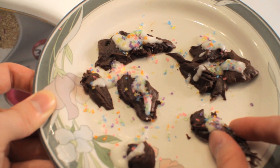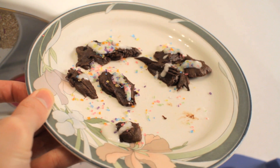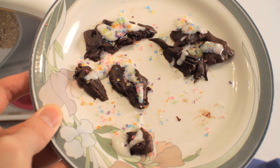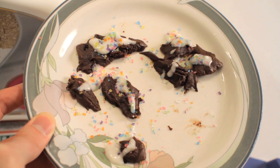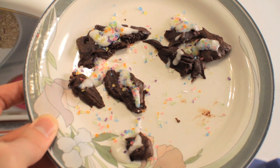It doesn't look too bad, I guess. But how does it taste? In all honesty, it's not so bad. It could have used maybe another minute in the oven. The frosting could have used a little less water as well — I think I added a little too much the second time.